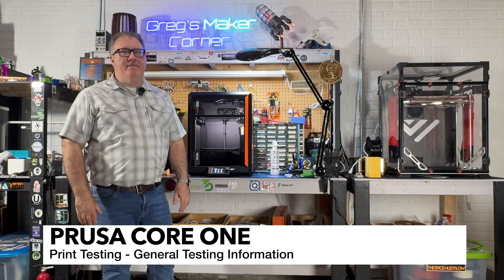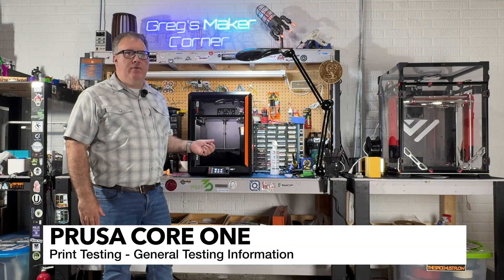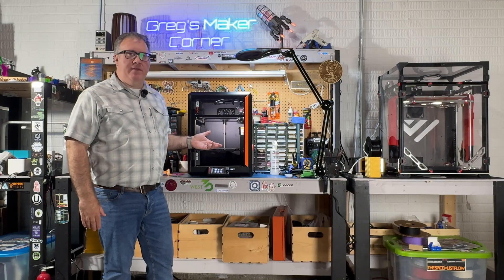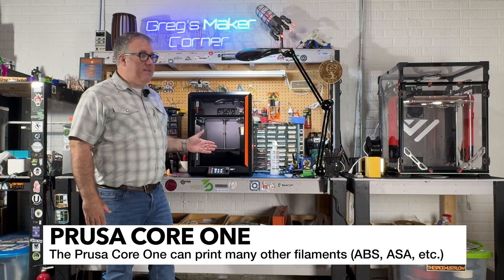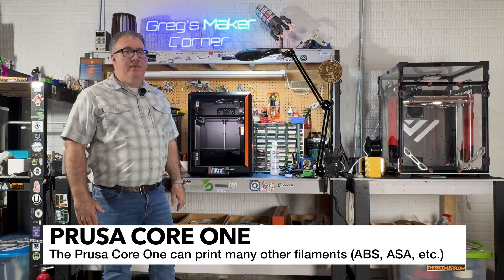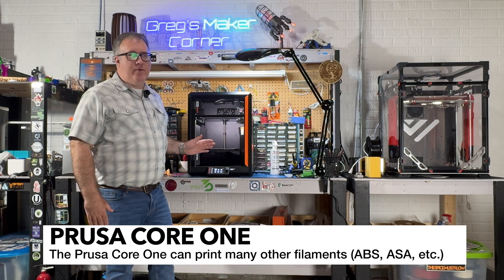I really did put the printer through the paces. I tested a series of different filaments including TPU, PLA, and PETG. All of them printed pretty much flawlessly. The only filament I haven't tested yet that I'd like to is PLACF — I do have a hard nozzle coming but I don't have it here with me yet.